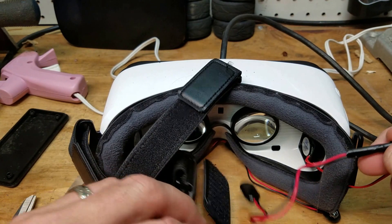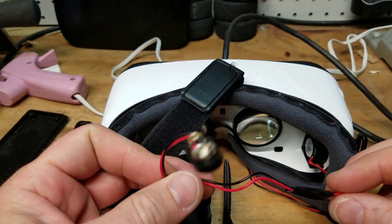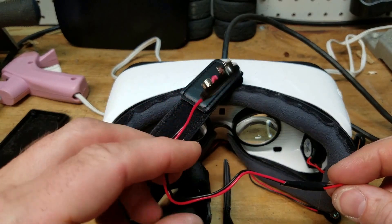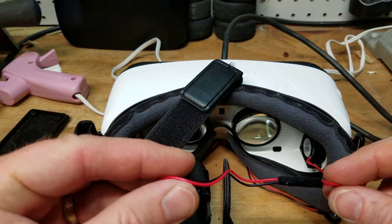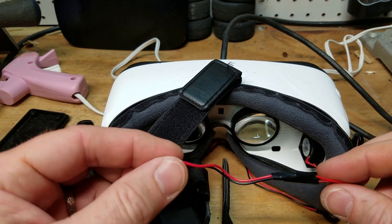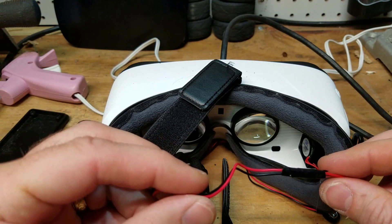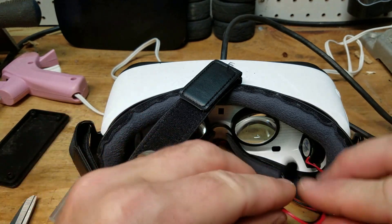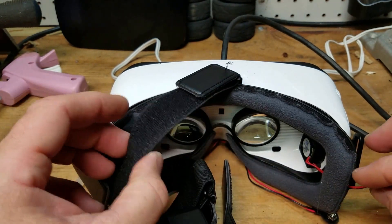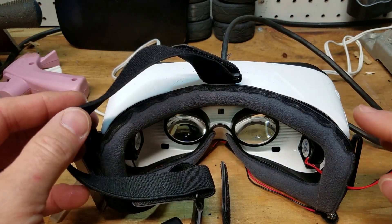I also ended up having to solder the battery wires onto the motors because I think the wires were a little small. I'm not an expert — maybe you guys can splice these together better — but I ended up using solder and a little tape. It doesn't look so great, but tomorrow I'm going to get some heat shrink and make it look nice. But for now, I will definitely call this mod a success — it eliminates the fog.